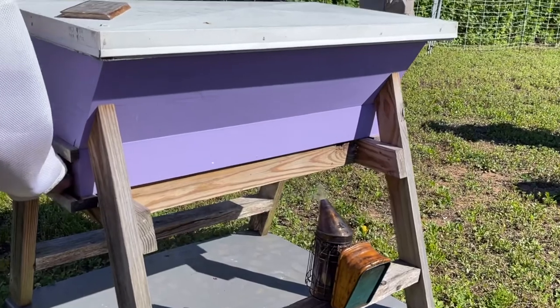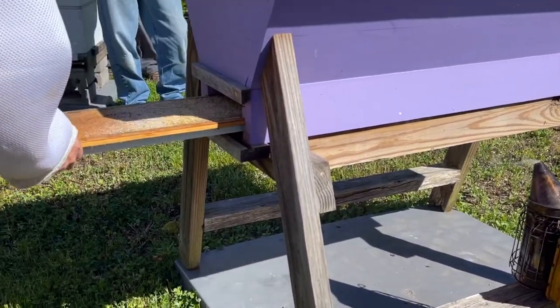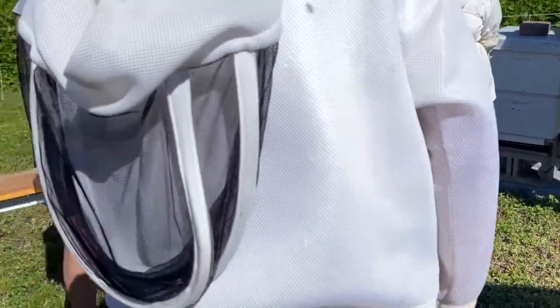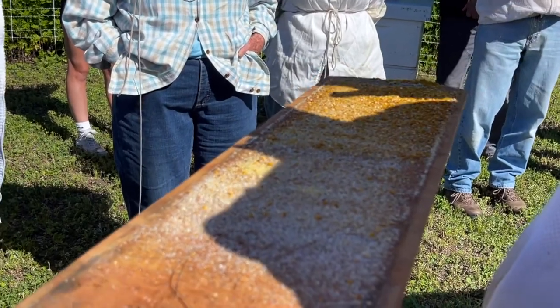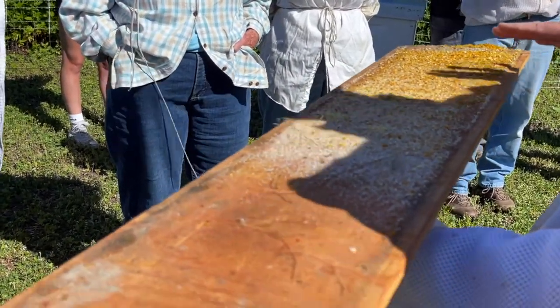This has a removable bottom board and from here you can see all the hive activity. If you have a solid bottom board in a Langstroth box, this won't be accessible to you, but you can see the activity in this colony.